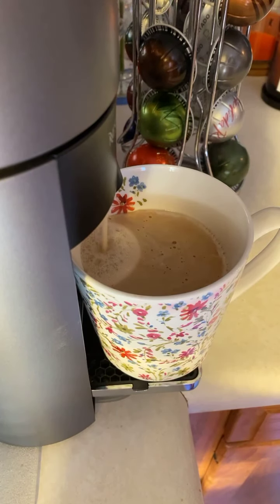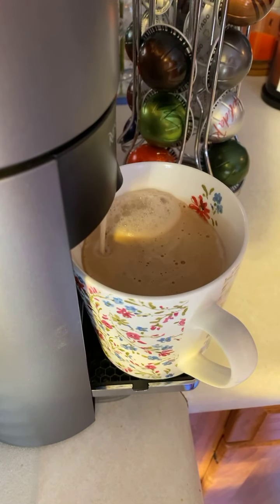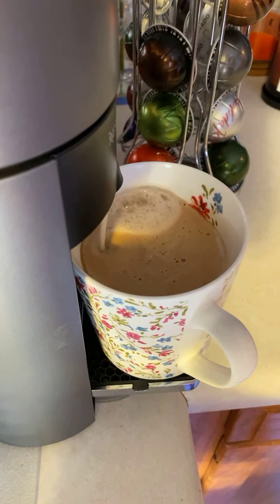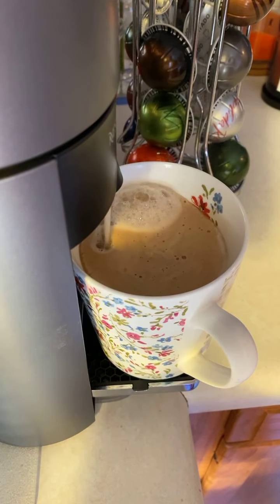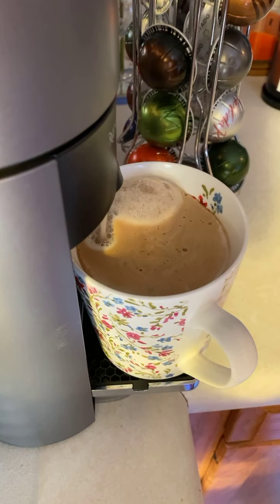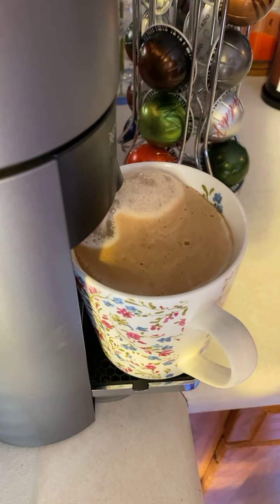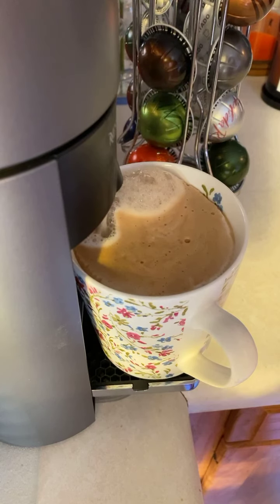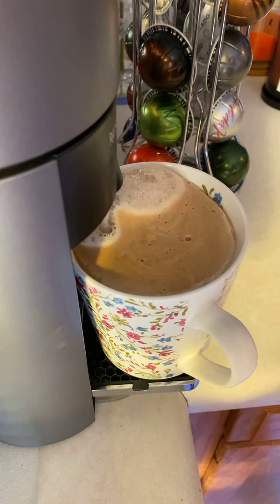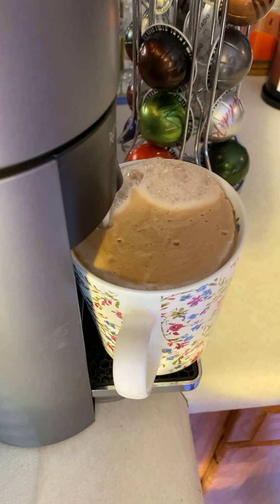Here's your perfectionism assessment. I've got eight statements to read and you mentally keep track of whether you agree with a lot of them or maybe not so many. I have high standards for myself and usually hold myself to them. I usually have a right way to do something and it is difficult to vary from that approach. People consider me extremely conscientious and careful as a worker. When I am wrong, I am very embarrassed and ashamed.